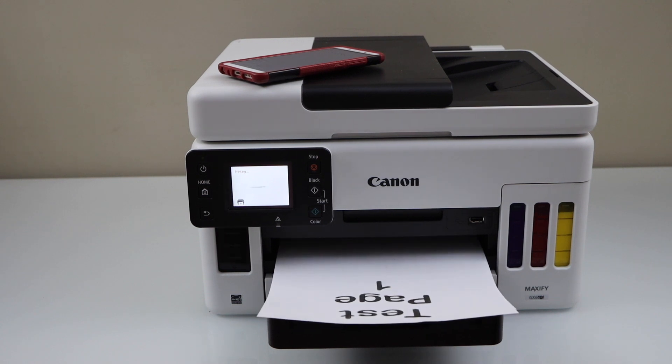That's the way we can do the wireless direct or Wi-Fi direct setup of the printer and start using it with a smartphone. Thanks for watching.